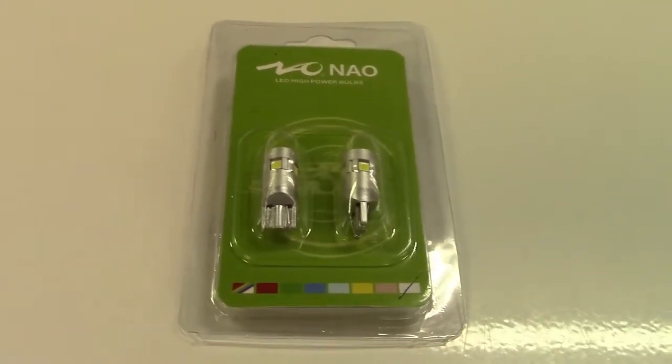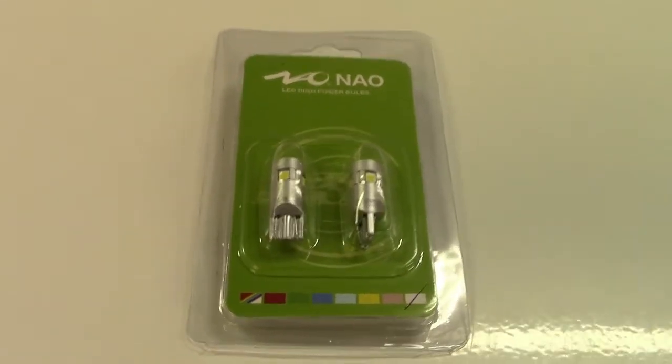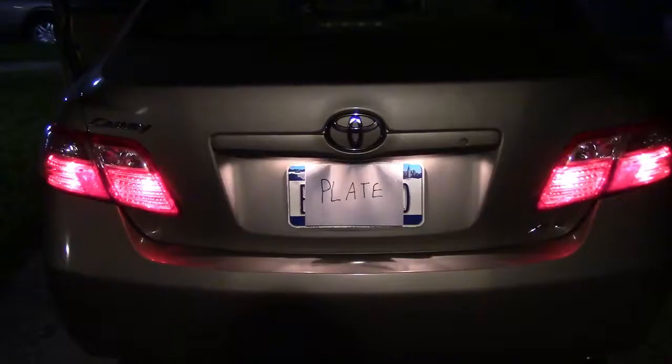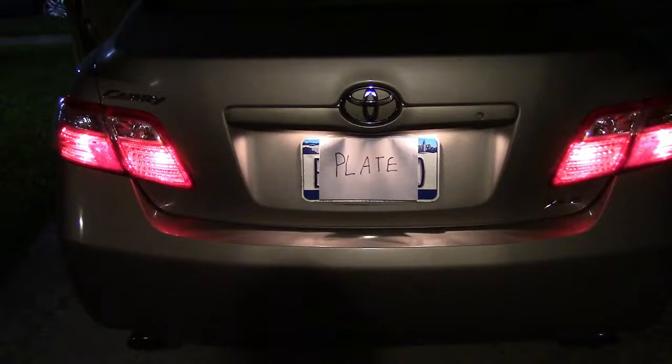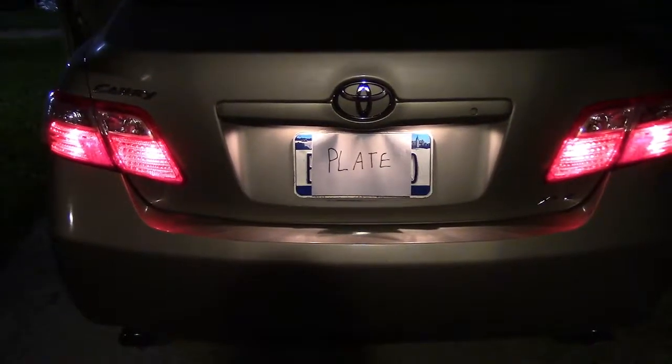I'll show you the difference between the regular bulbs and these NAO LED bulbs. This is what it looks like before, with the incandescent bulbs. Now I'll go ahead and put in the LEDs and see the difference. I'm going to be putting the new NAO lights in for my license plate light, and for that I've opened the trunk here and I have to get this cover off. Your car will be different if it's not this car, which happens to be a 2007 Toyota Camry, but the idea is mostly the same — as far as putting the bulbs in, it is completely the same.